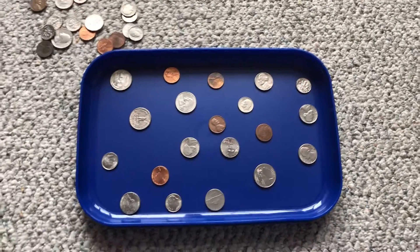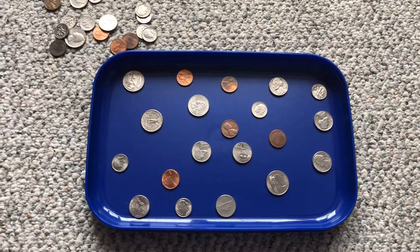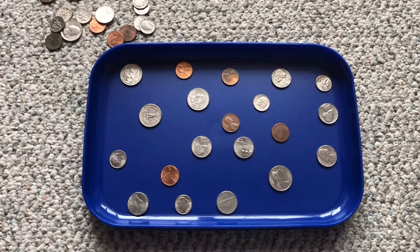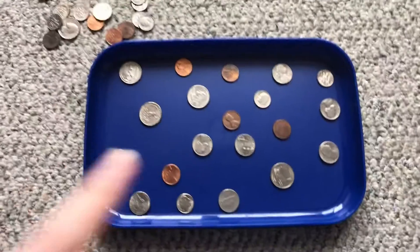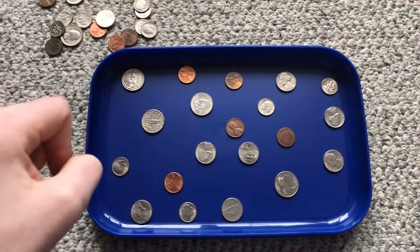Hello, Spider House families. I just wanted to send home a quick fine motor activity that you could do with things lying around your house. This one is very simple. All you need are some coins and a flat surface. This is going to work out that pincer grip for our students.